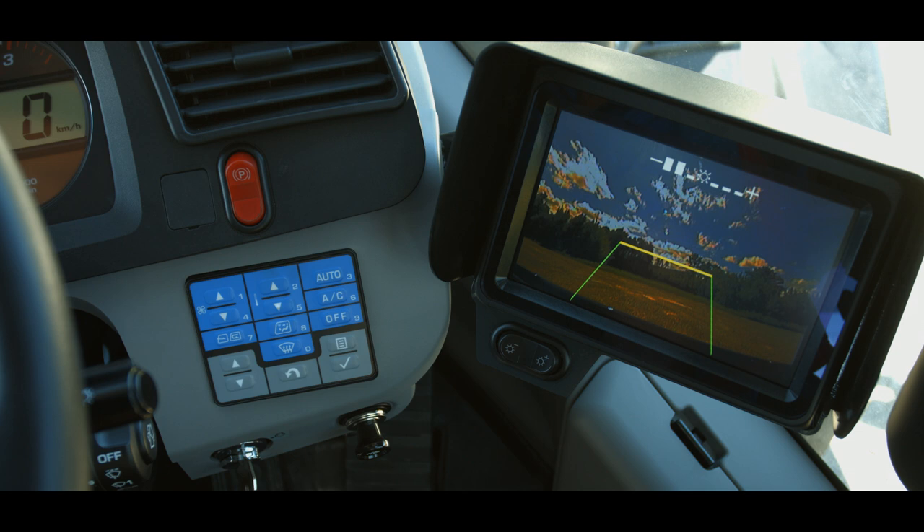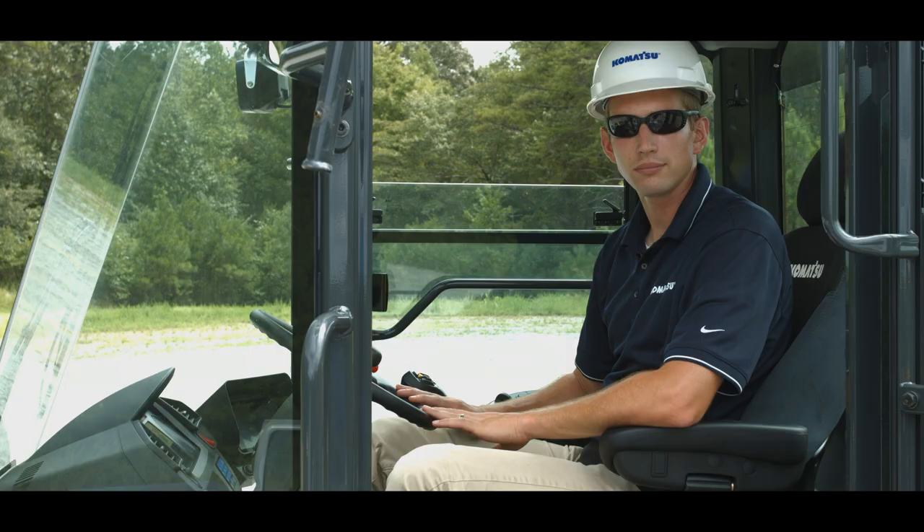To the right of the dash is the rear view monitor. This monitor can be programmed to always be on or only on when the machine is shifted into the reverse direction. This monitor includes a brightness adjustment switch that adjusts viewing for daylight or nighttime conditions.